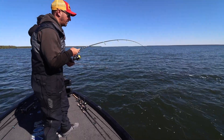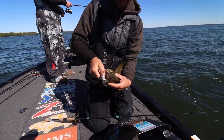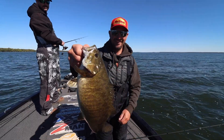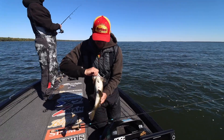Nice jump. Look at that. That's a fork here. You wanted that thing, or what? Wow. Woohoo. Awesome. Yeah, they're beautiful.